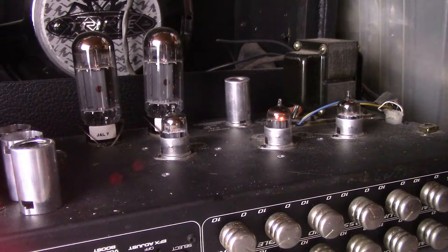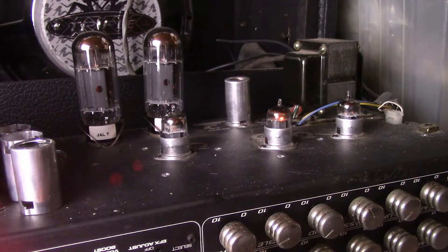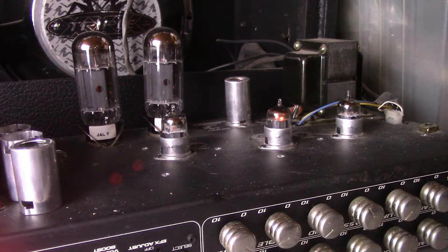We're going to give it a few more seconds to warm up. We got the same amp, same settings. All in one take here. Nothing's changed. Same guitar. Maxed out on the volume. Alright, here we go — GE tall plate.